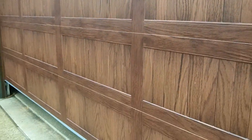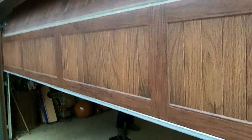I'll open up and we'll show you. These doors are 2 inches thick, polystyrene. We upgrade the hardware — 14 gauge — upgrade the rollers to 13-ball nylon, and the springs are always 30,000 cycles.